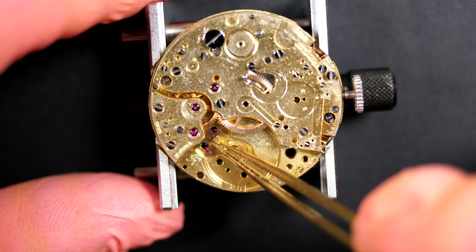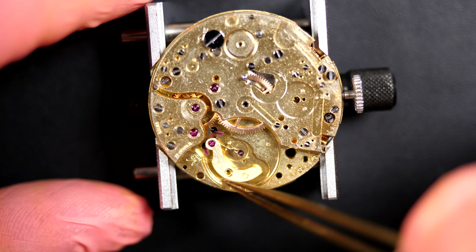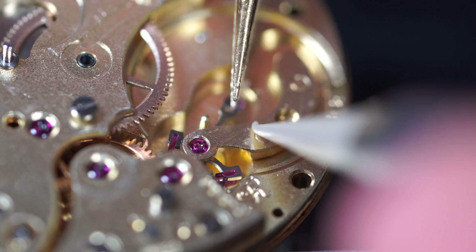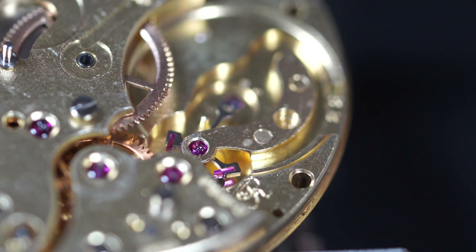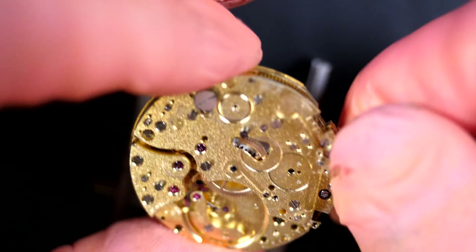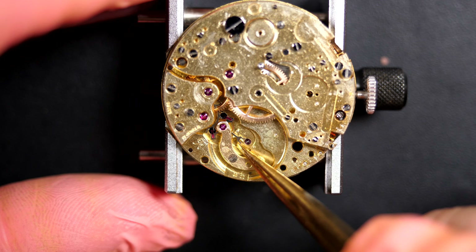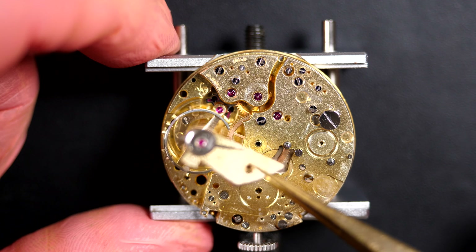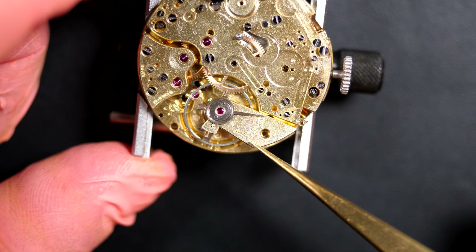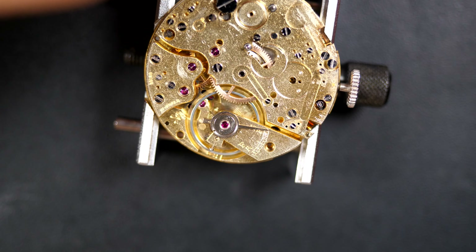Putting the pallet fork in position, then aligning the top jewels from the pallet fork cock until the pivot point falls inside the jewel. Perfect - now we can secure it. I'll lubricate the pallet fork - lubricating the exit jewel under the microscope. You can see it's clicking nicely so the power is coming to the pallet fork. Let's put the balance on and see if the movement wants to start. There's always a moment of tension when you fully disassemble a caliber - you're never sure if you did anything wrong. And when it starts, there's a big relief - that's good, perfect!